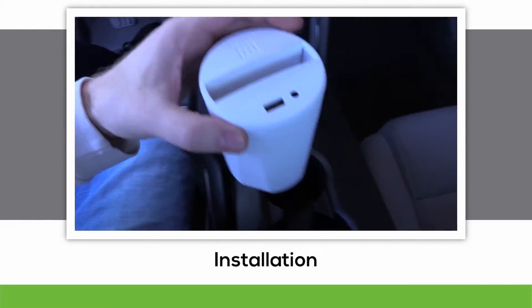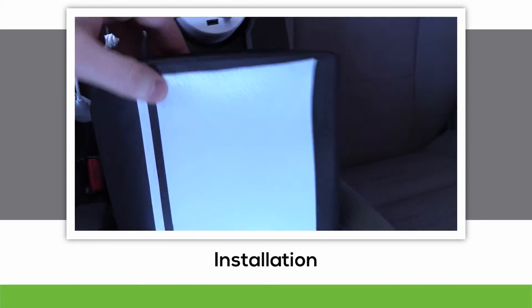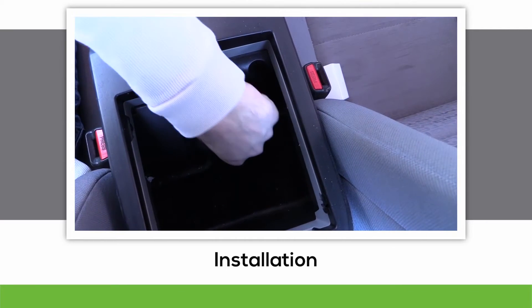Step number one is to place the charger into your cup holder with the ports facing up. Next, attach the power supply cable to the cup holder, and then the 12 volt adapter into your vehicle's 12 volt.